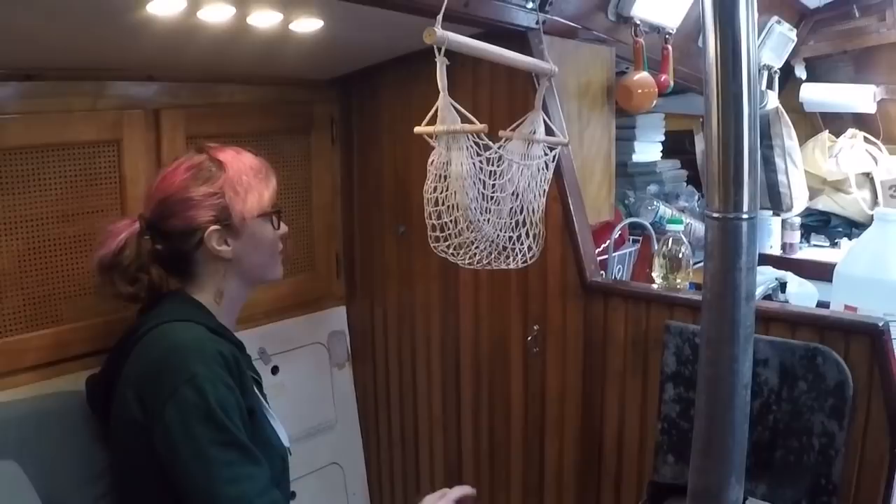As an update, about a month later, the mold where we put the vinegar before has not returned, so that method definitely works. And my respiratory problems have cleared up, so maybe it has something to do with the fact that we killed all the mold with that white vinegar.